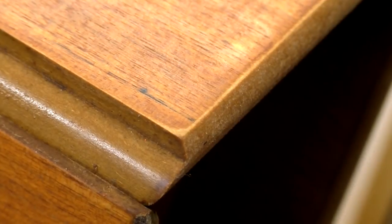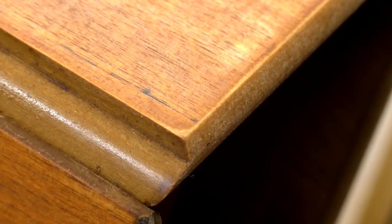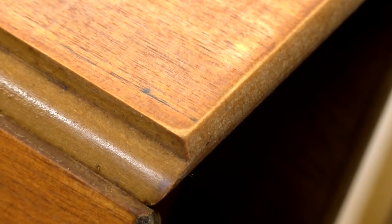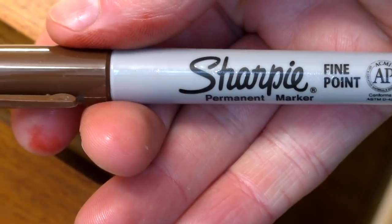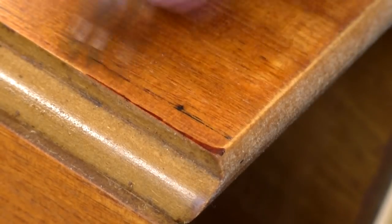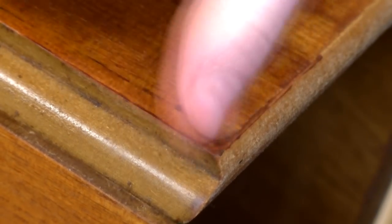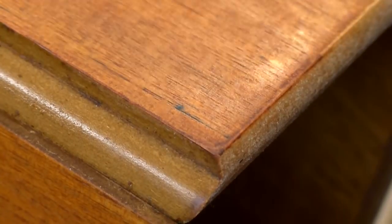Once the oil had dried I noticed that I'd actually worn away some of the veneer at the edges of the table through sanding. Fortunately it was just in one small area. To fix this I used a brown sharpie pen to colour in the edges and smoothed it out with my finger to better colour match the wood and disguise where I'd sanded through the veneer. This worked well.